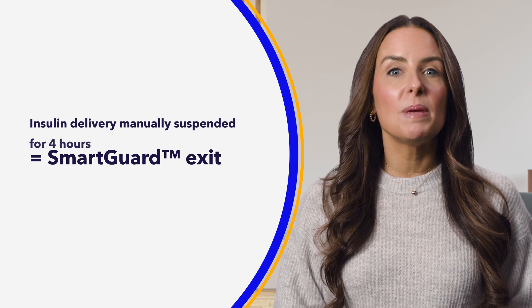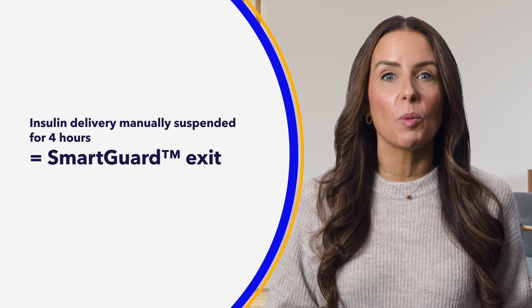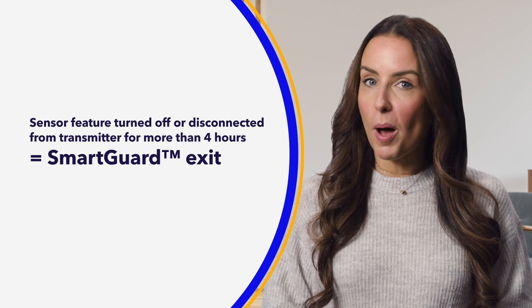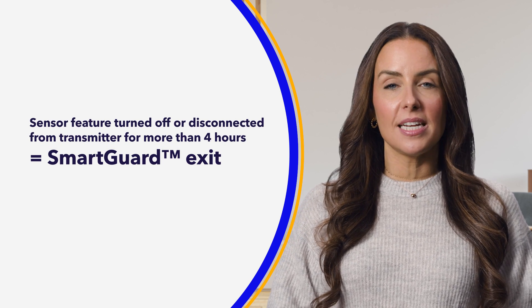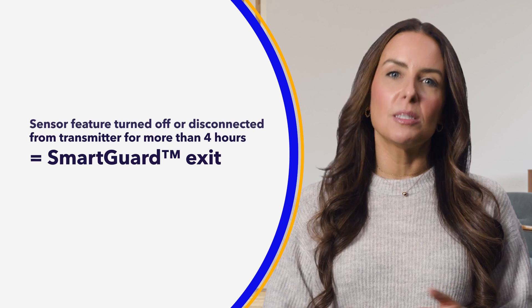Insulin delivery that's been manually suspended and not resumed for 4 hours will also lead to a SmartGuard feature exit. And lastly, if the sensor feature is turned off on your pump or the sensor has been disconnected from the transmitter for more than 4 hours, you will experience an exit.